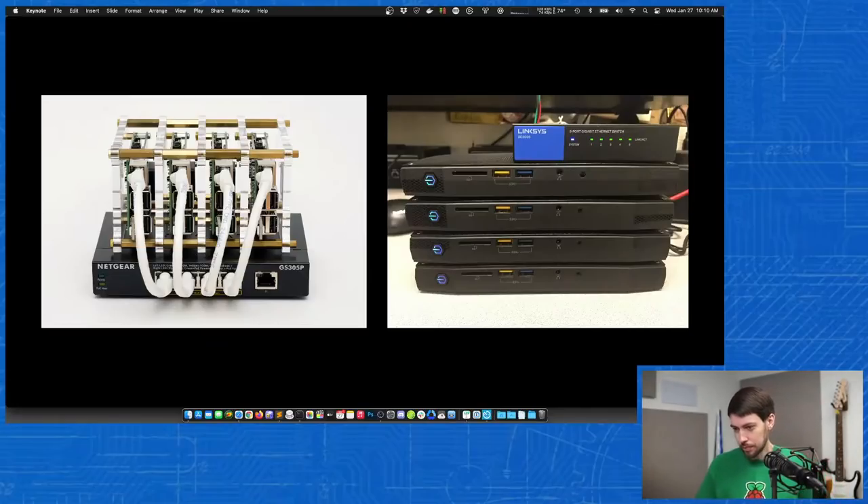Energy efficiency is something I care about with these clusters. If I'm going to plug this in on my desk — I already have two monitors, speakers, a light, a camera, and all these different things plugged in — I don't want to plug in an extra 800 watts of computers. The Raspberry Pi cluster uses about 10 to 15 watts at idle and maybe 20 watts at full tilt. Some people suggest using old laptops, but the energy efficiency of a laptop comes from sleep and low power modes, which won't kick in when Kubernetes is always doing things in the background.